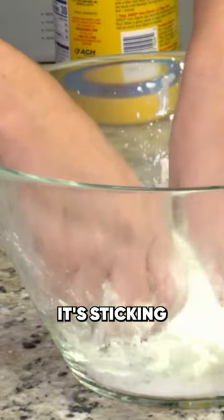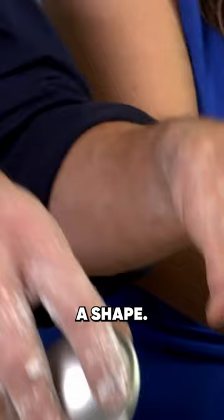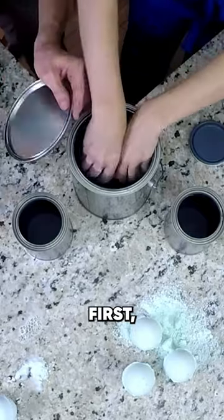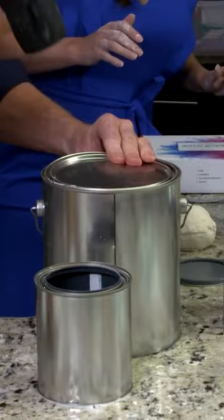When your mixture feels like it's sticking together, you're ready to give your bath bombs a shape. Camille uses a bath bomb mold she bought online. Put those two halves in first — good job — then just kind of chop it together like this. Good.